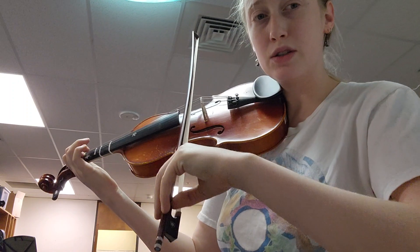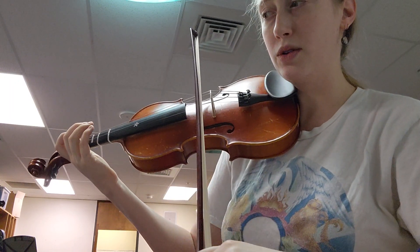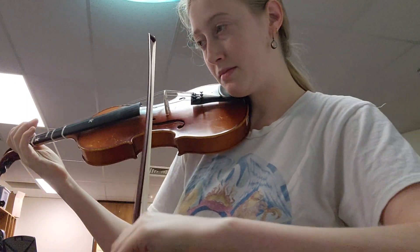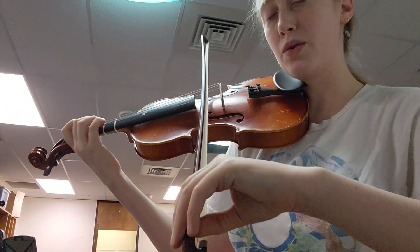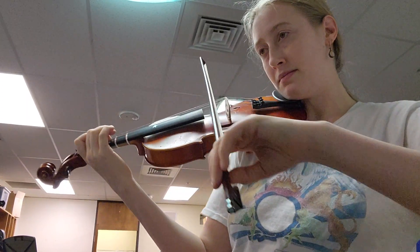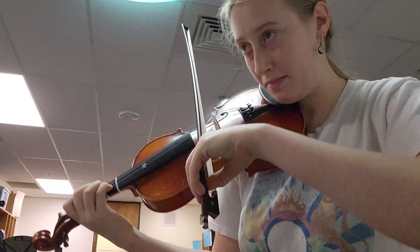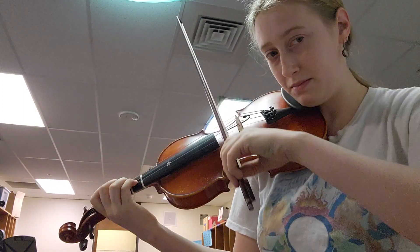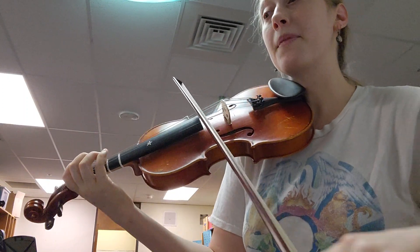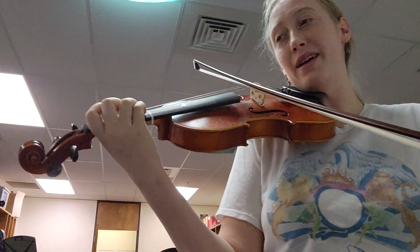One, two, three. Half note. Dot. Half. Here we go. One, two, three. Up bow.